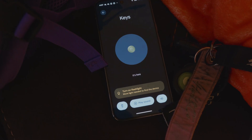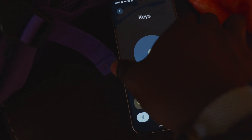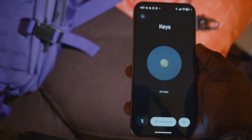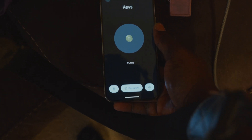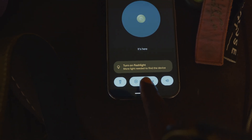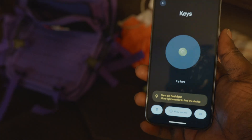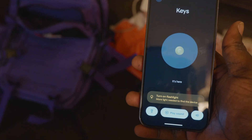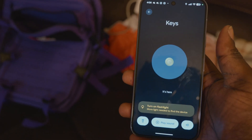Now you'll notice when we put the phone on a flat surface where the camera is not detecting any light, it tells us to turn on the flashlight — 'more light needed to find the device.' If we hit the flashlight, it does come on, but there's no sort of screen that seems to take advantage of the camera. In my testing, I really wasn't able to get any sort of camera screen to show up on the device. But the ultra-wideband tracking does work very, very well.